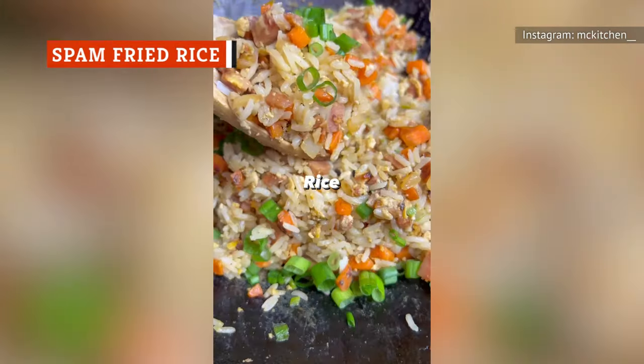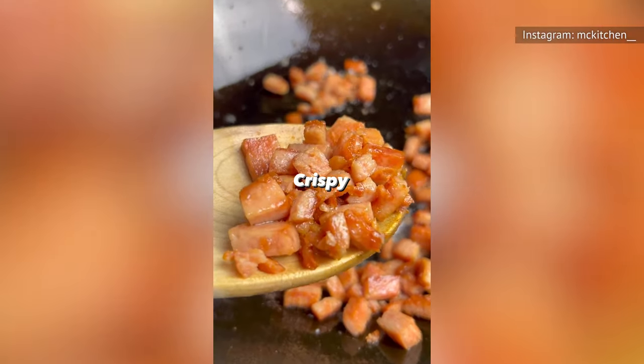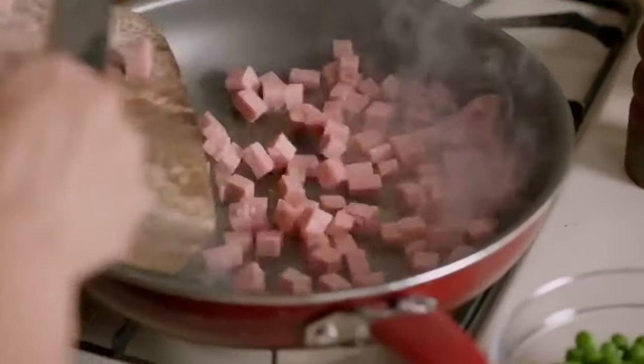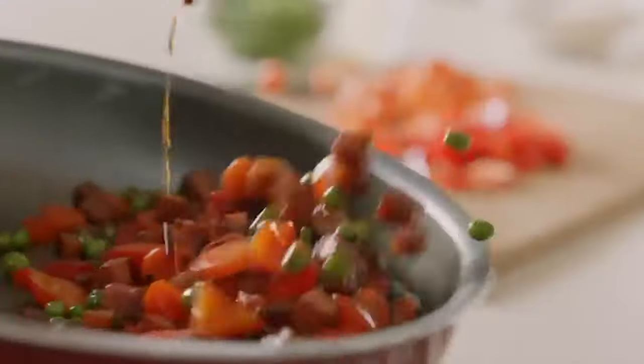If you have canned Spam and canned veggies in your cupboard, along with an egg and leftover rice in your fridge, Spam fried rice can be ready to eat in minutes. The saltiness of the Spam brings the perfect flavor punch to fried rice, while the canned veggies add nutrition and color to the meal.